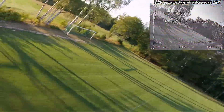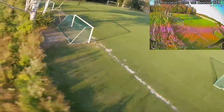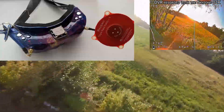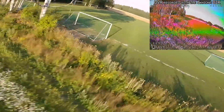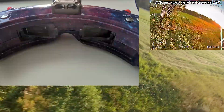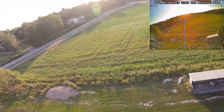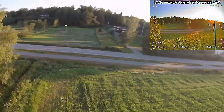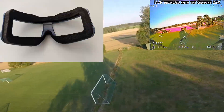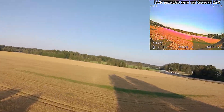To get up and running with the Skyzone SkyO2X goggles, the bare minimum is to install the face foam on the face plate, install a couple of antennas, and plug in a battery. You'll initially want to remove the face plate in order to reach the lens protector so you can slide those out. Once done, attach the foam piece to the face plate and reinstall the face plate back on the goggles.